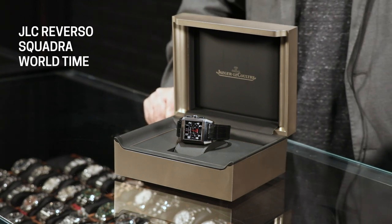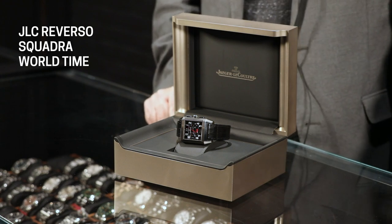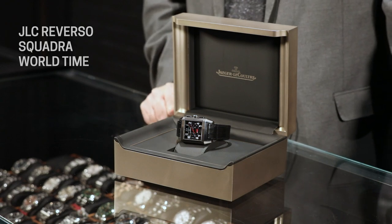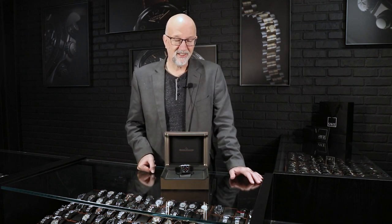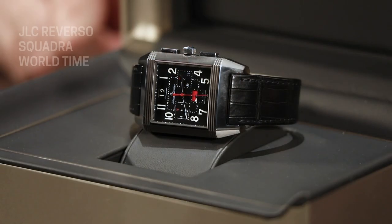The original design patents filed on the case had a little bit more of a squarish look to it, where the Reverso had really evolved into a very rectangular watch. That was dictated by the rectangular movements available in the 1930s from Jaeger-LeCoultre. But they decided in 2006 that they wanted to really bring the Reverso back to its roots as a sporting watch, and they came out as a limited edition with the Squadra series.